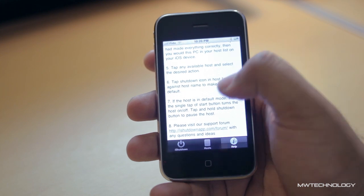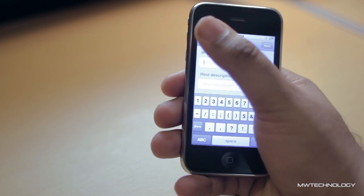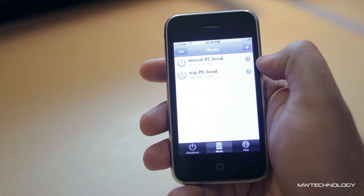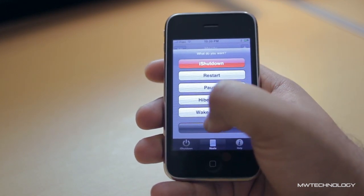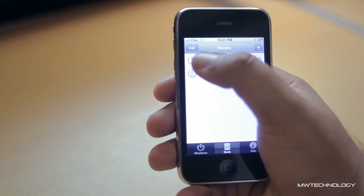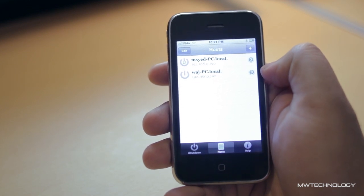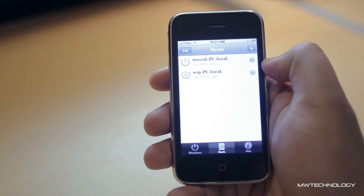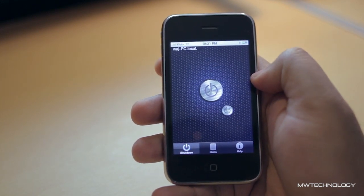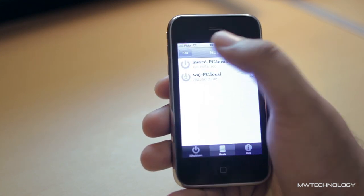Once you have your MAC address, you can go into the iPhone application, go into the specific computer — which should be automatically set up once it detects that your iServer is running — and put in your MAC address. Once that is done, the application uses a protocol called WakeOnLAN, which basically sends a packet of information to your router, and then the router sends that information to the computer via a hardwired Ethernet connection. It's very crucial that you have a hardwired Ethernet connection between the computer and the router.